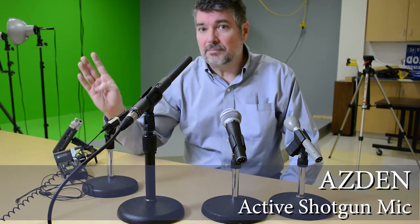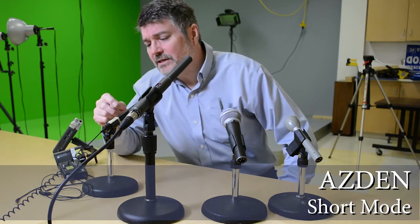So this is a much smaller mic, much less expensive, uses a standard cable — a little bit of a hassle getting an extension cable to it. But normally this would be mounted directly on the camera, on the DSLR, and it goes into a shock mount really easily. It can also be used on a boom pole. It has a couple of different settings — this is the short setting — with automatic gain turned on in the camera, so we'll see if the sound is better with long or does it sound better with short.